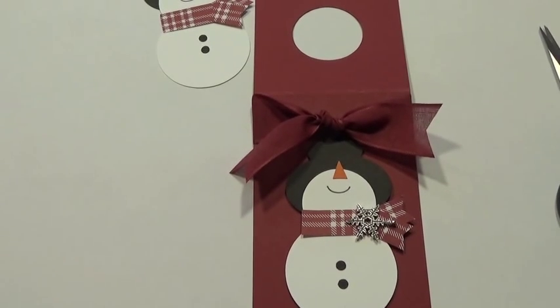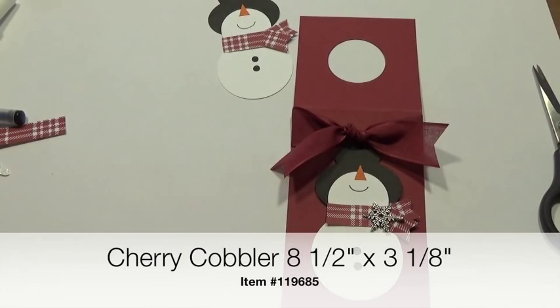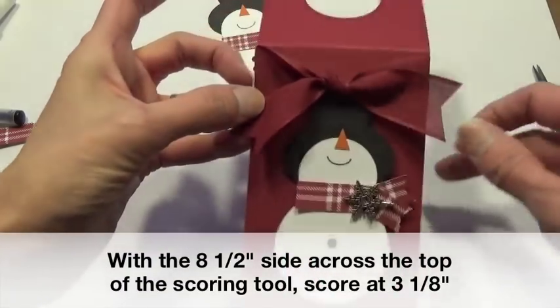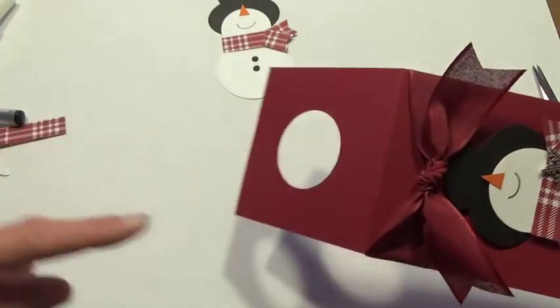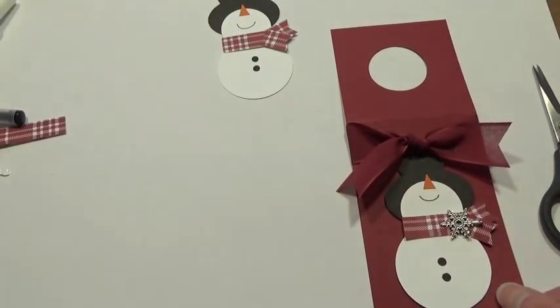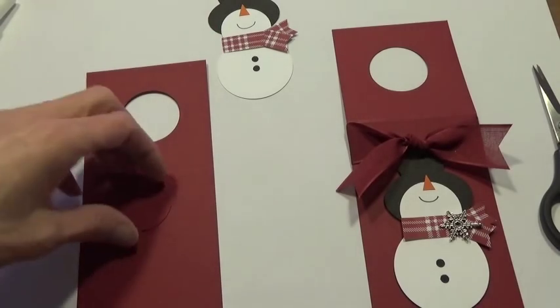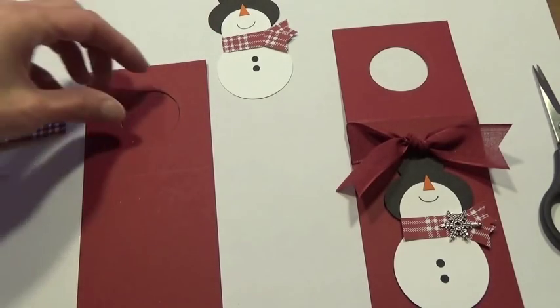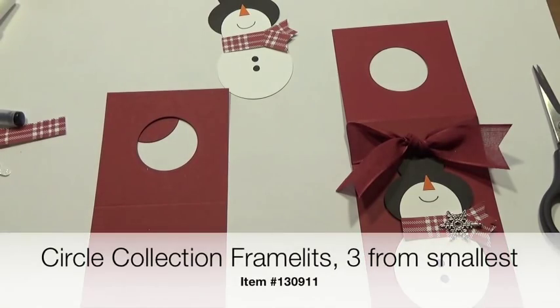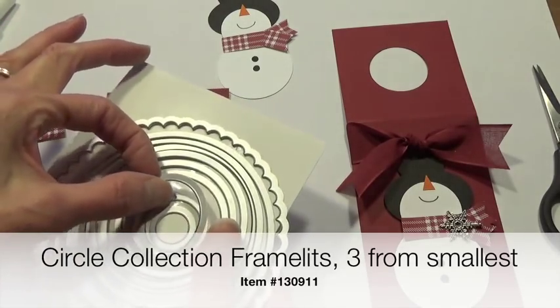Let me tell you the measurements for our bottle tag. The cardstock is Cherry Cobbler, cut at 8½ inches by 3⅛ inches, scored at 3⅛ inches. That gives me a square top that is 3⅛ by 3⅛. To get the hole, a punch won't fit in the center at that size, so I actually used our circle collection framelits — the third in from the smallest — sent it through and cut out the hole.